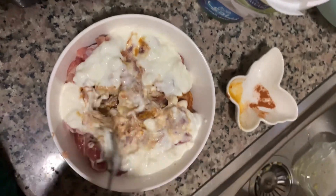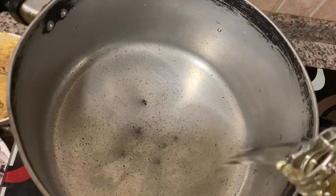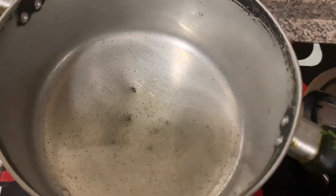Today? Okay, yes, we're going to eat all the dishes. Okay.